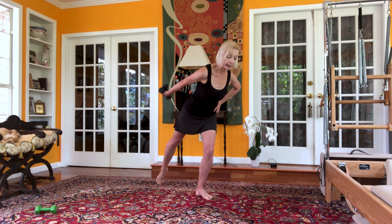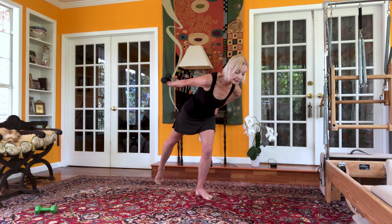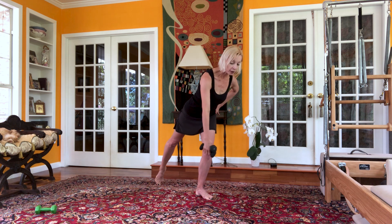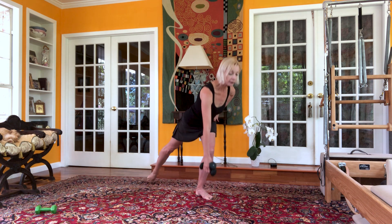Bring your leg back, arm back. Elevate for ten: one, two, three, four, five, six, seven, eight, nine, ten. Bring your arms down to the floor, touch floor, and slowly up.